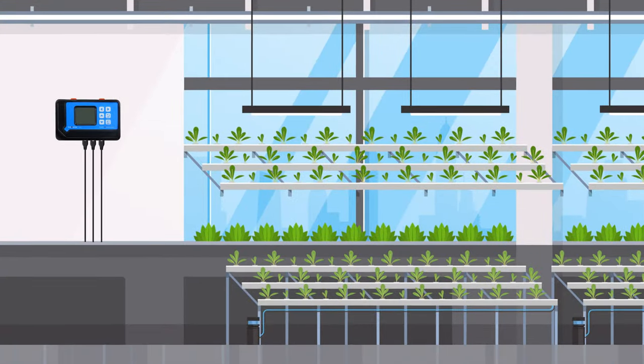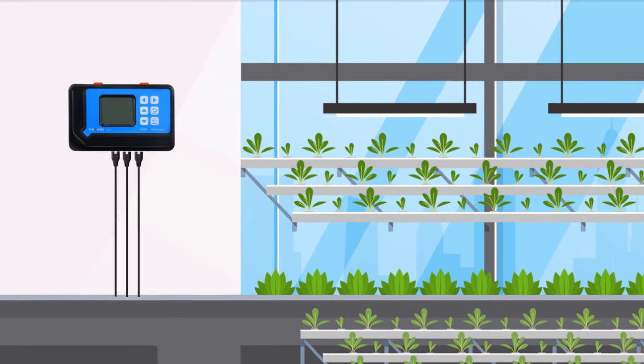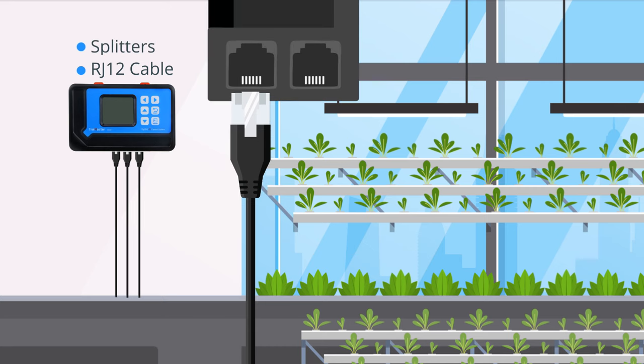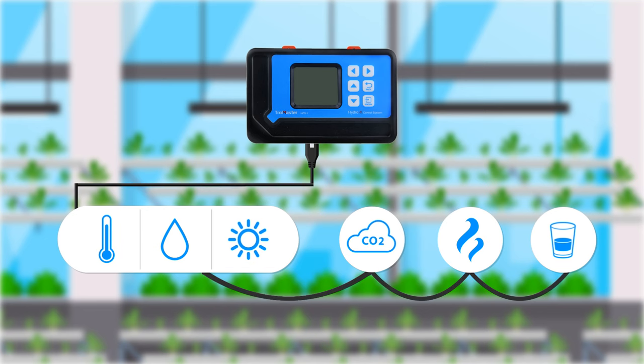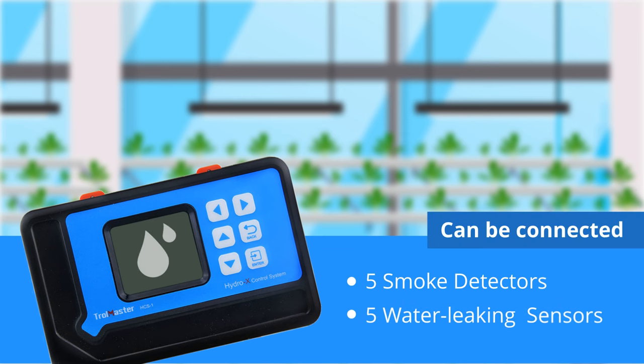To eliminate interference in the growing environment, all the sensors and control modules are hardwired by standard RJ-12 cable and splitters, making the installation process as simple as plug and play. A temperature, humidity, and light 3-in-1 sensor, CO2 sensor, and smoke and water detectors can be daisy-chained to the sensor channel. Up to five smoke detectors and five water-leaking sensors can be connected.